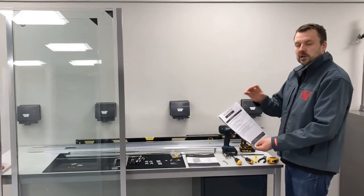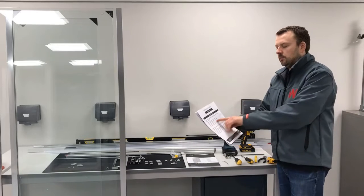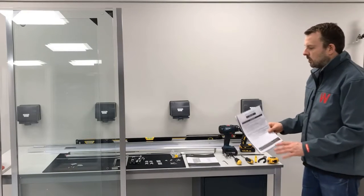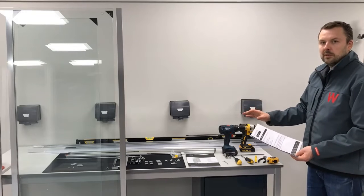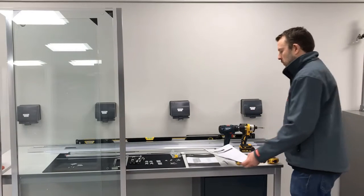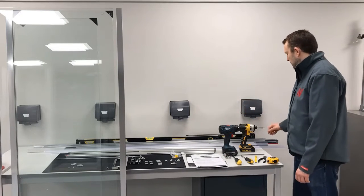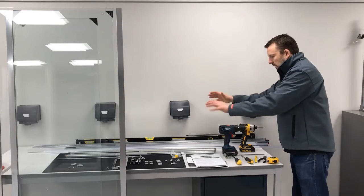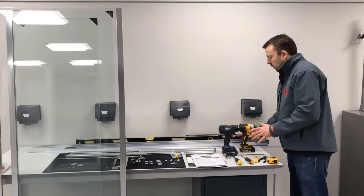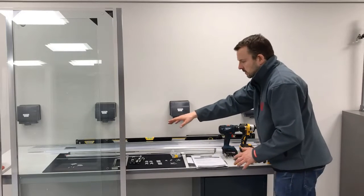Once you're satisfied that your installation site is going to be compatible, get all the components out. It's worth making sure nothing's been damaged in transit and nothing's missing. I'll walk you through what you've got on the table here — all the jams, your seals, and your door threshold seals.